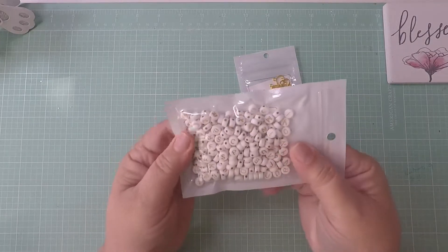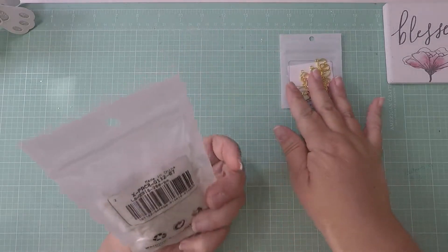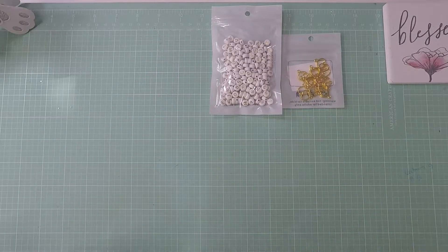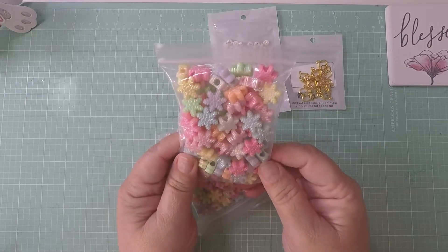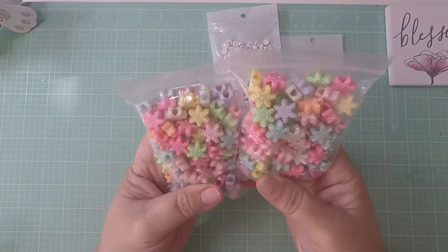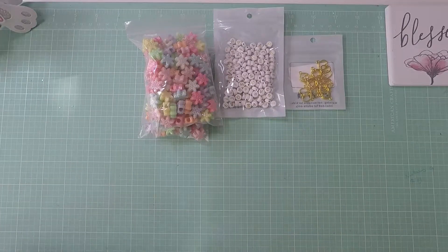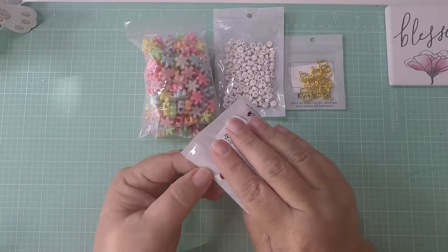Then I picked up these word beads in white and gold because I did not have them, so I picked those up — 200 pieces. And I did pick up these snowflakes because I just really liked them. The way I use them for Christmas, they were really good. They bring 100 pieces and I got two bags because the price was amazing. Then I picked up these heart beads — these are 10 pieces.